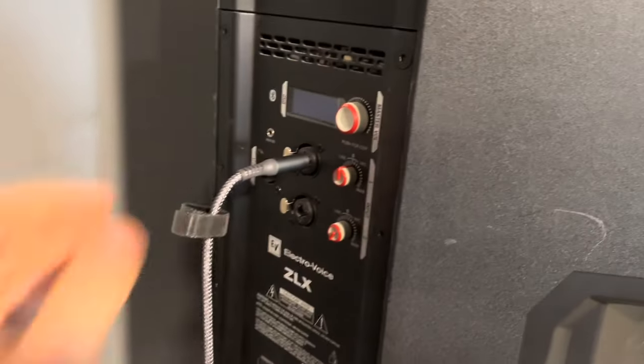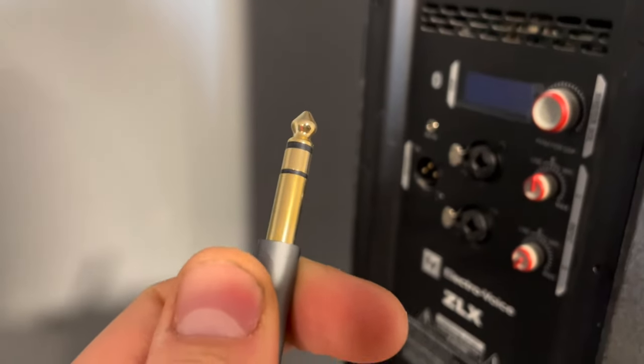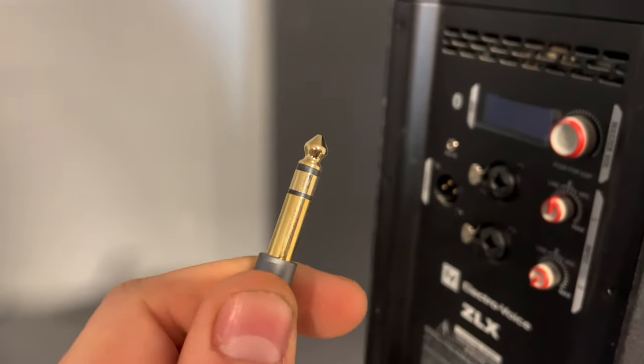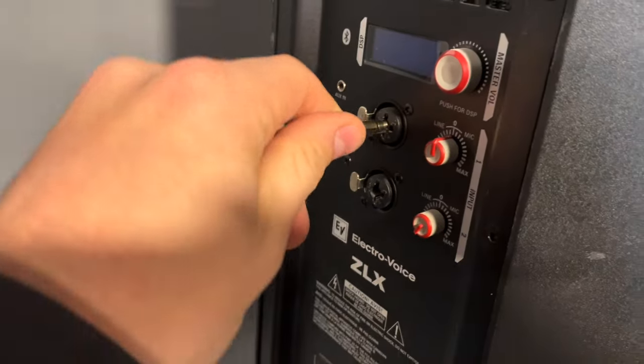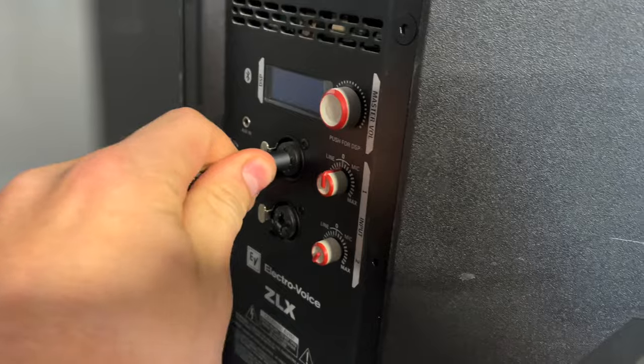What you want to look for is the gold tip where there are two black lines — that means these are balanced cables. Balanced cables eliminate the feedback loop and remove the hum.